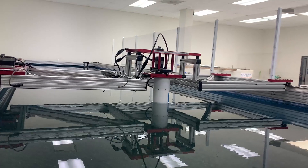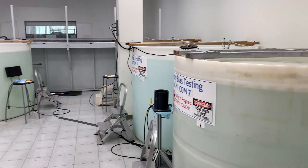In this area, we have a testing lab for our production. We do compass calibration and tests in this area, as well as velocity bias testing in the tanks.